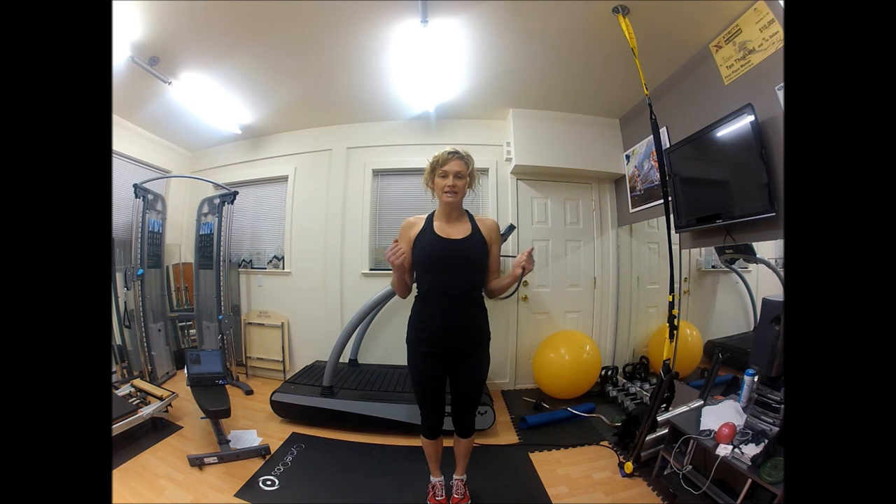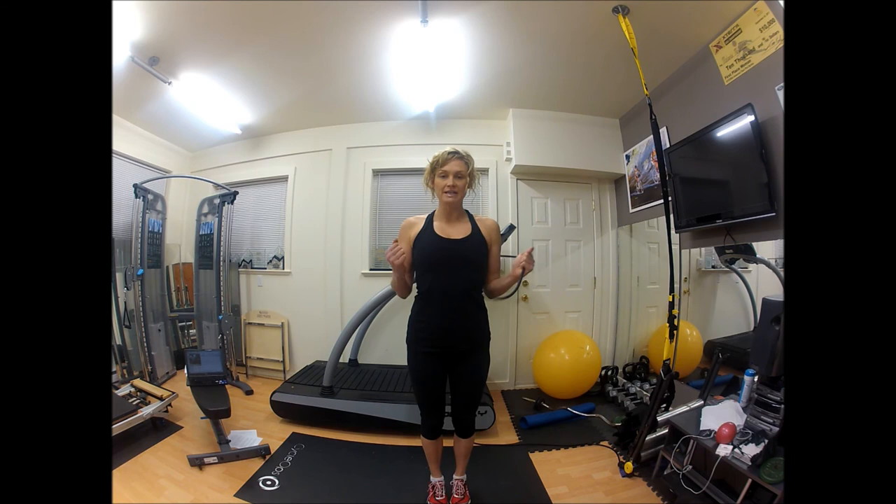The last exercise is the L shoulder extension. Starting in the same position, push out the band, lift up six inches, come back down six inches, and come back into your waist.